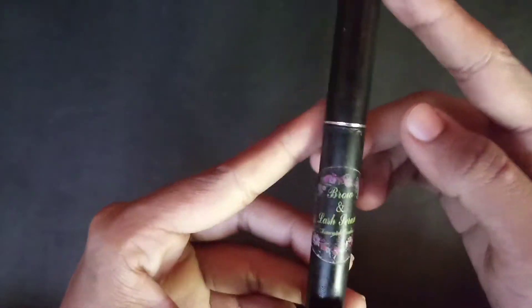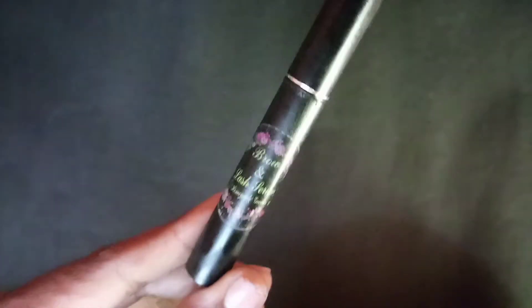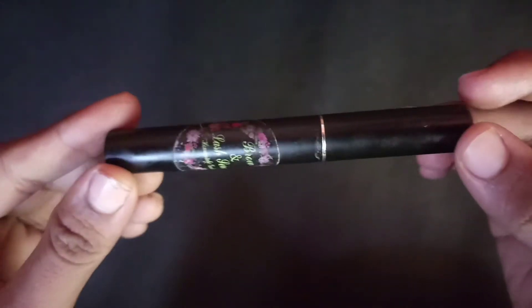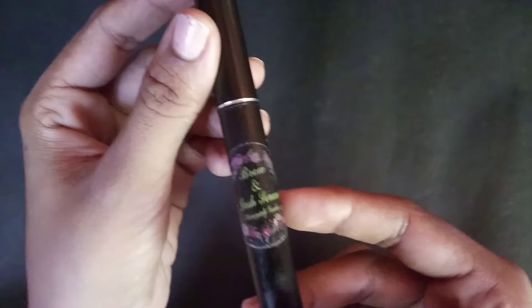Hi Friends! Welcome to our channel, Loli Flottas. Now I am coming to our eyebrows and eyelashes. I am going to introduce and review our eyebrows and eyelashes product.